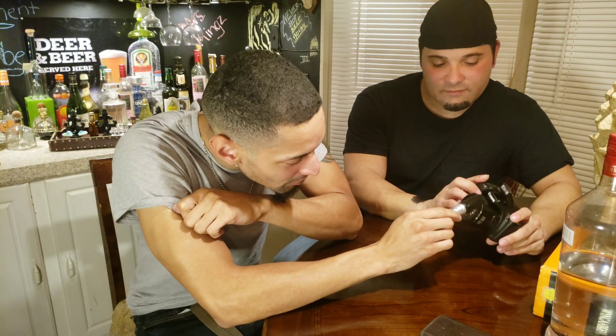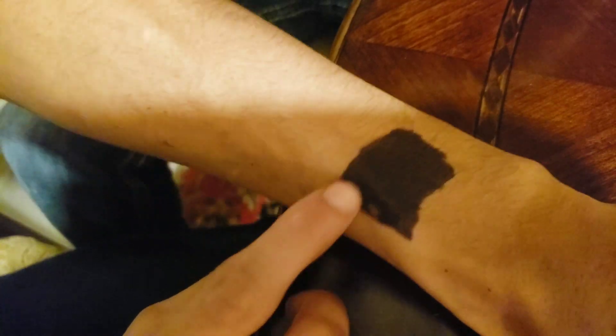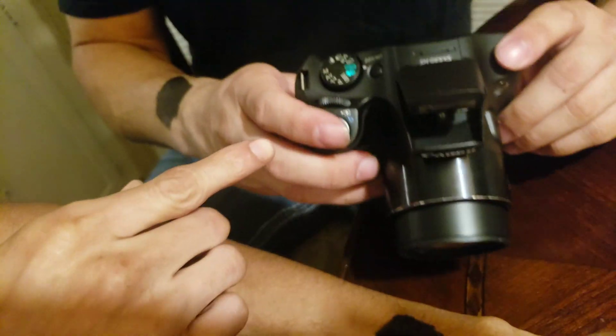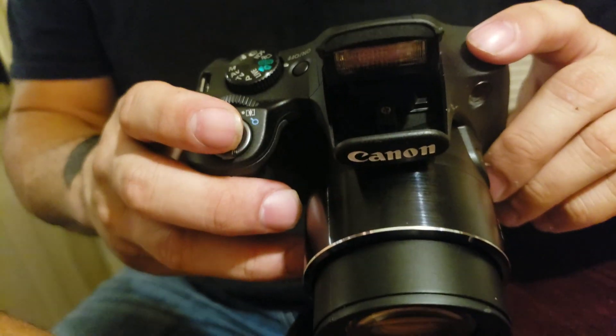That camera flash feels like a bee sting. Look at how big that actually is — that's actually a decent-size flash. It might not work, I don't know, I've never seen anybody do it. But here's the square mark that Mike put on my arm, here is the camera, and that is the flash. We're going to put this flash right on my arm.